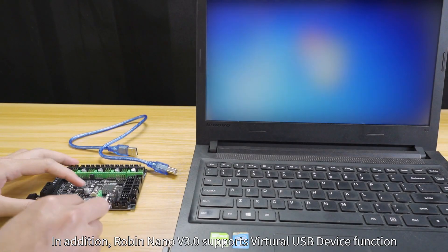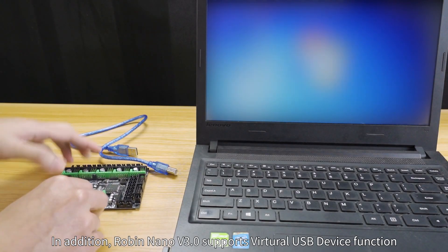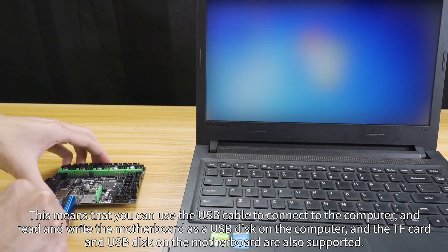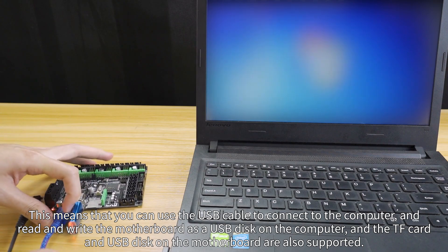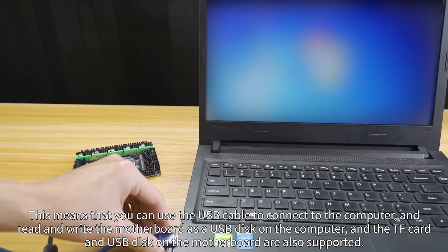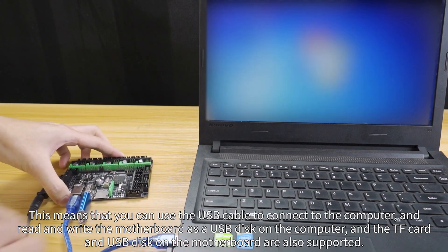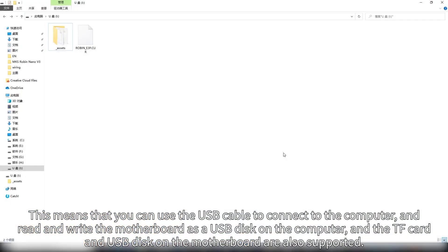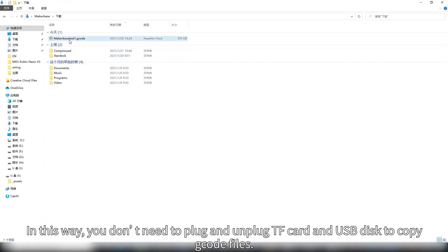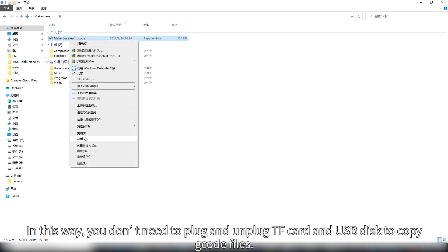In addition, Robin Nano V3 supports a virtual USB device function. This means you can use a USB cable to connect to the computer and read and write the motherboard as a USB drive on the computer — the TF card and USB drive on the motherboard are also supported. In this way, you don't need to plug and unplug the TF card or USB drive to copy G-code files.